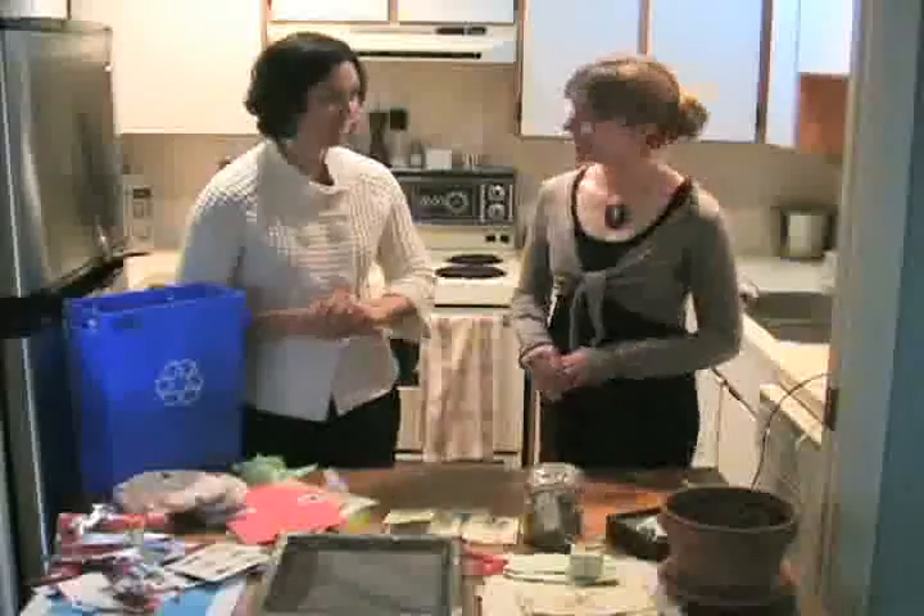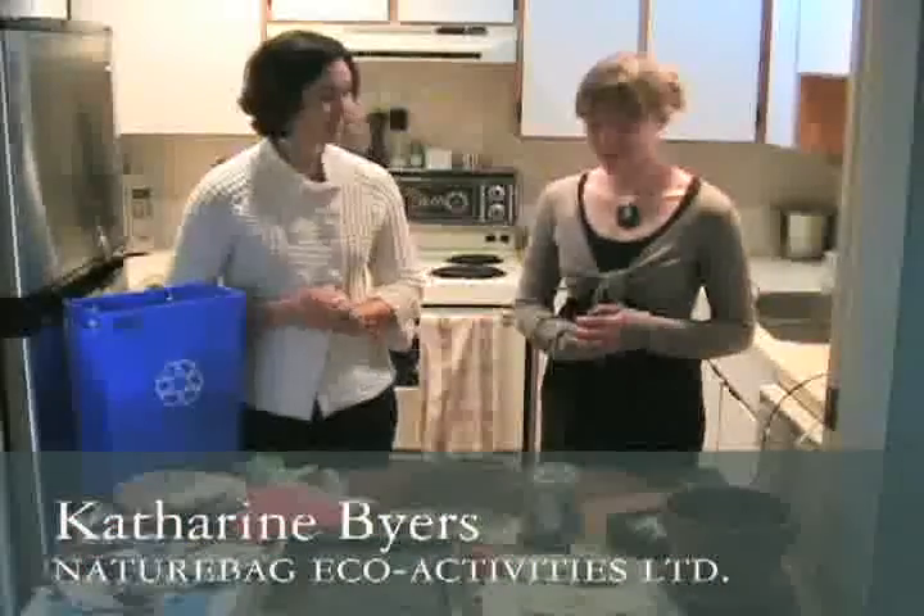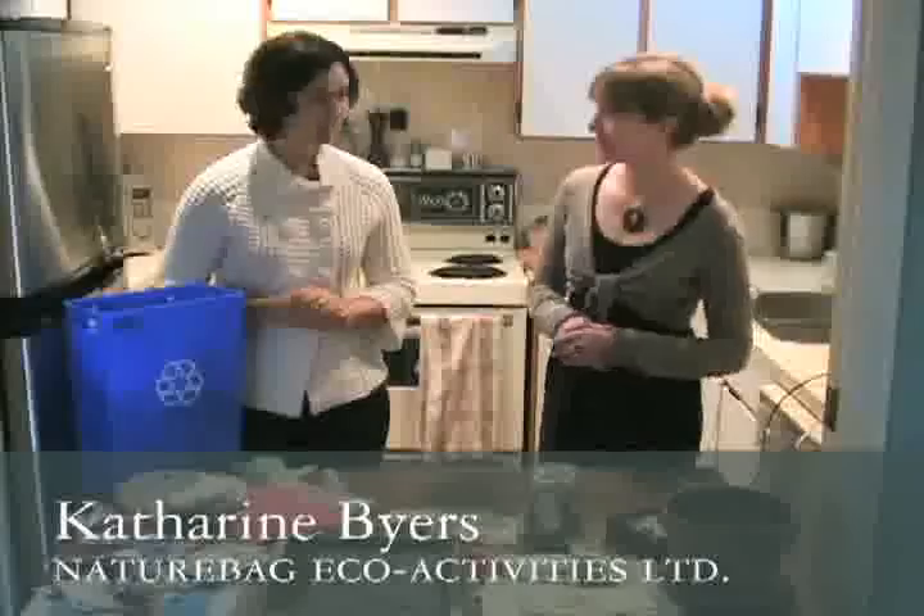Today we're going to make some seed paper, and this recipe was brought to me by Catherine, who's the co-founder of The Nature Bag, which we featured in the last Nature Challenge newsletter. Thanks for coming to my kitchen this morning. I did this with my children as well, actually, so it's a nice activity to do with the family.